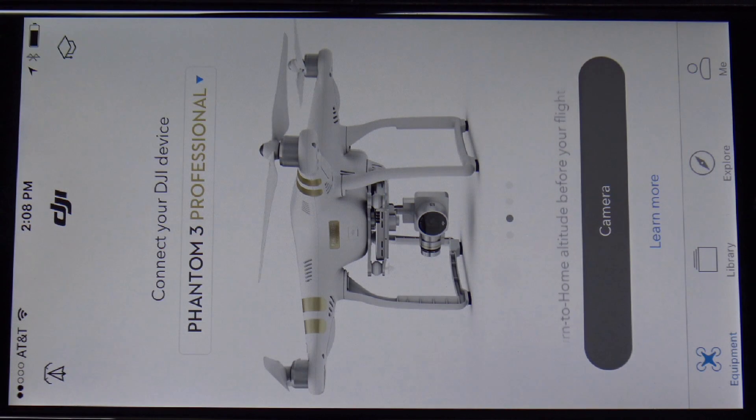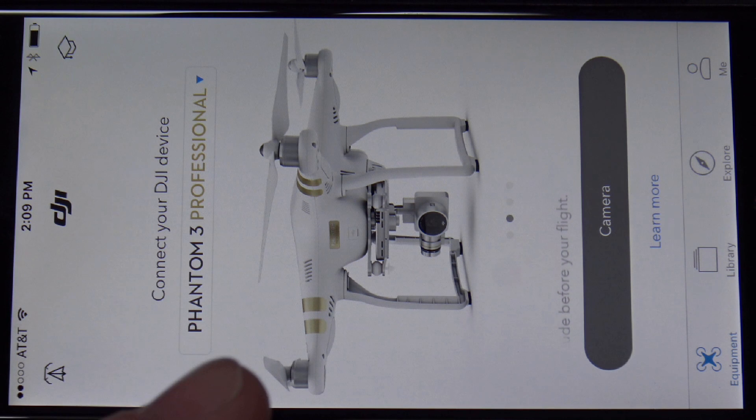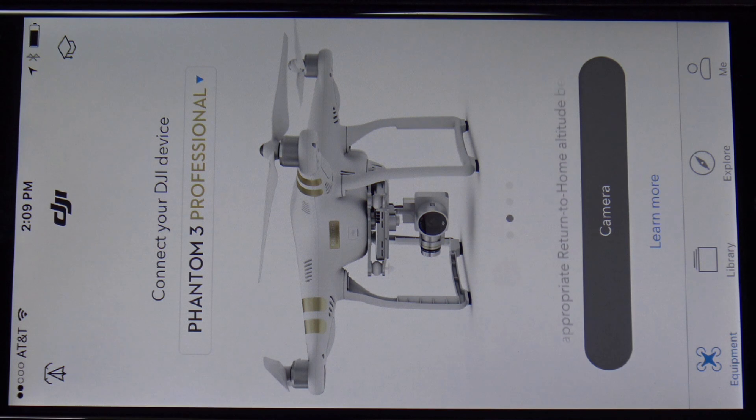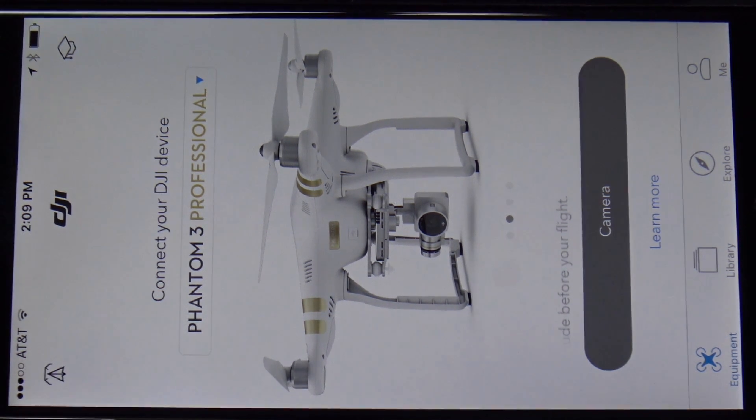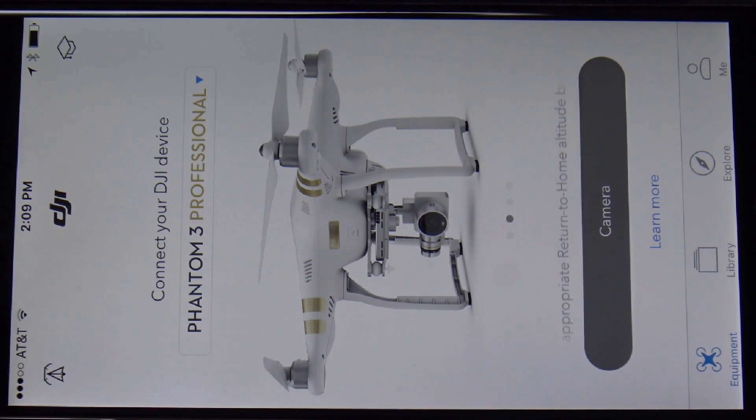A lot of people are apprehensive about updating, so we're going to start off with the remote control being 50% charged or more. We're going to connect our iOS or Android device to it via USB cable, then make sure we have the latest version of the DJI Go app, and then go ahead and launch it.